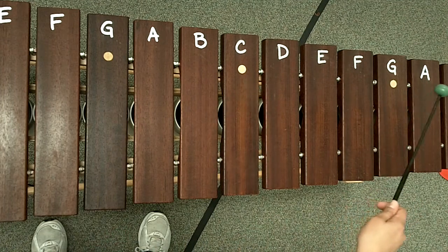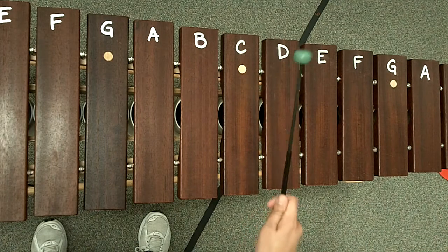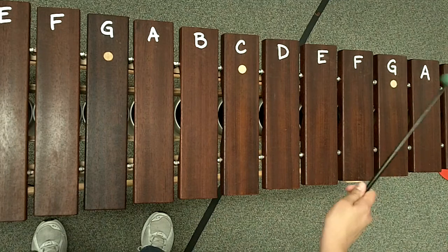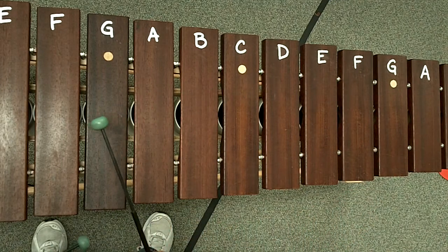So it's G, F, G, F, E, C, C — let me try it again. G, F, G, F, E, C, E, C, G, okay.